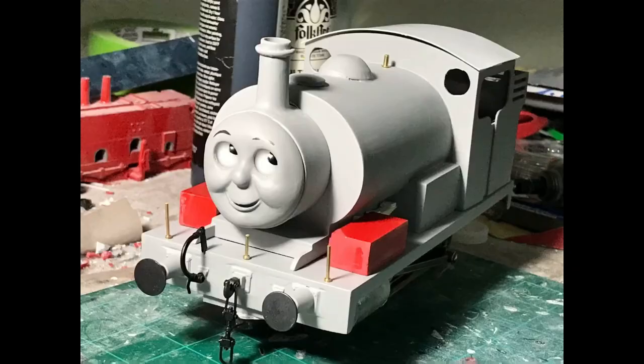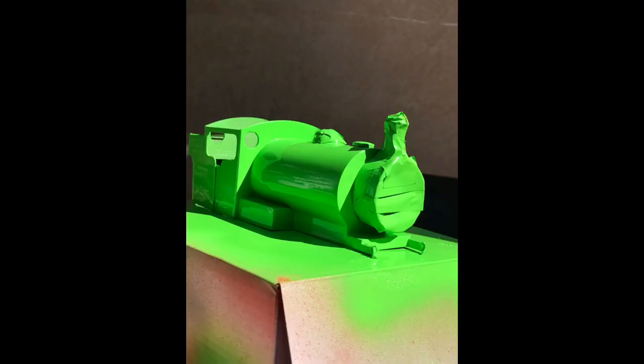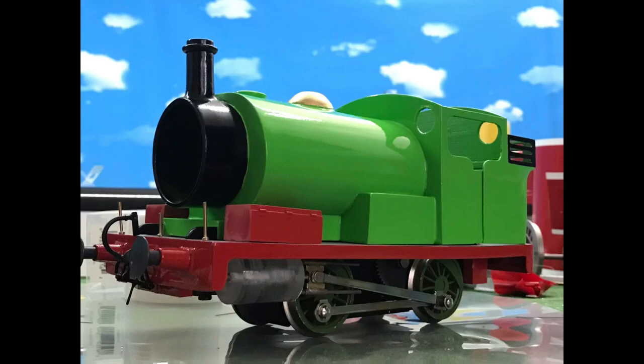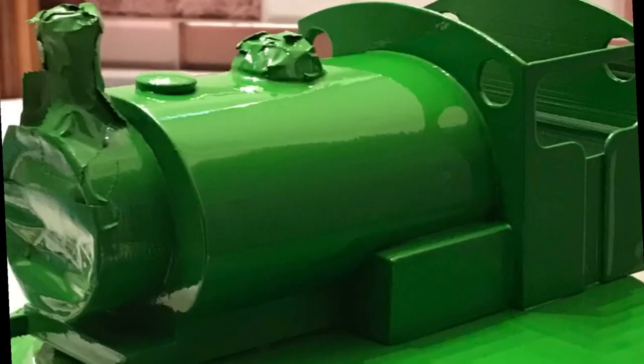Percy's footplate was painted in Ford red and the footplate remained gray. We tried a Tamiya green for the body shell but it was so vibrant and too green — it looked like a highlighter. He was lined and then we weren't satisfied, so we picked out a darker green, re-sanded him, primed him, painted him all over again, and it looked a thousand times better than before.